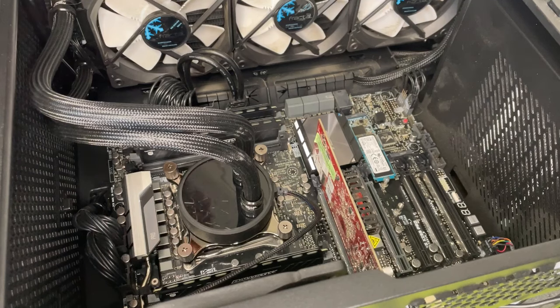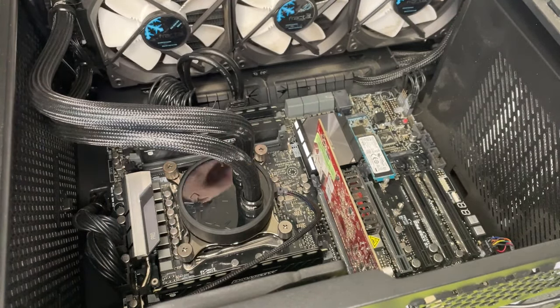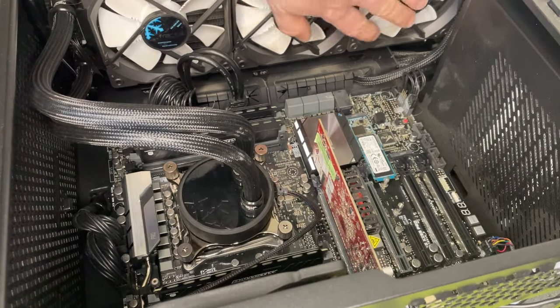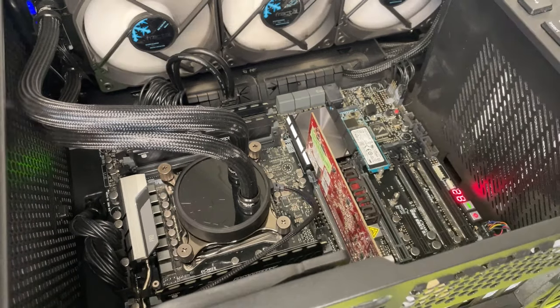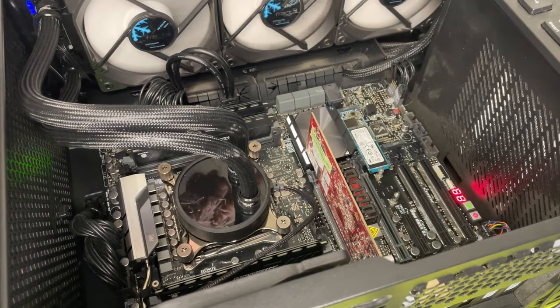Let me turn it on and show you. She's got this monstrous liquid-cooled heat pipe with a huge radiator on the front here. This is the radiator, all of this. It's a bit mental. A 286, it is not. That middle fan is a bit lazy.